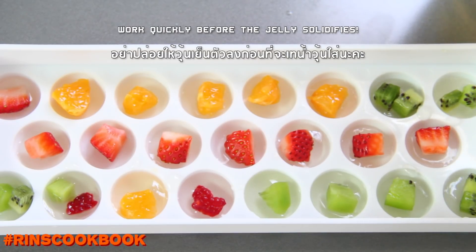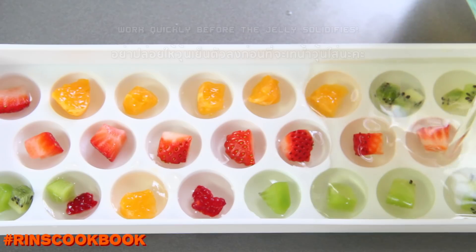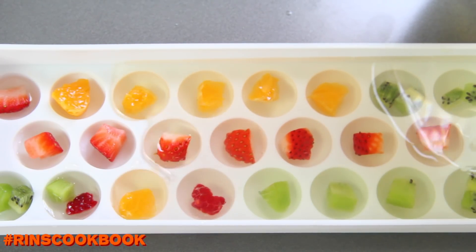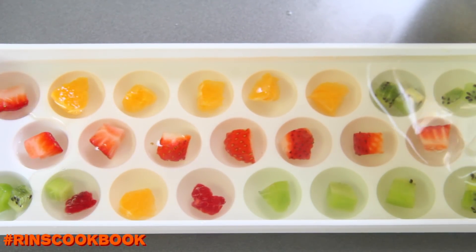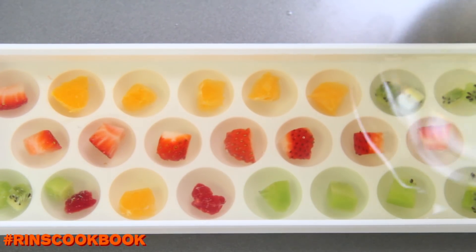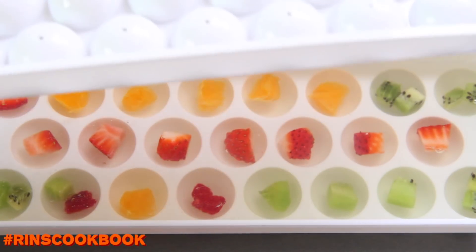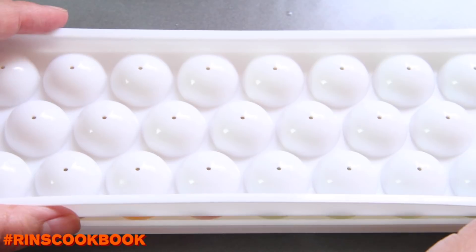Make sure the liquid isn't too hot, because the fruits will get cooked. Follow the instructions of your mold — for us, we fill up the whole thing with liquid, then press down with the other part of the mold. We use some heavy objects like plates and leave it so the jelly can harden for about 20 minutes.